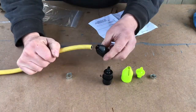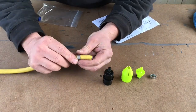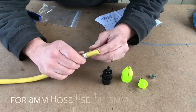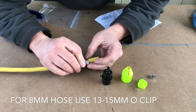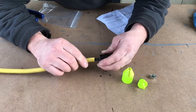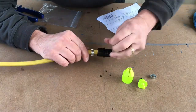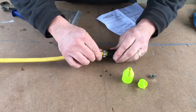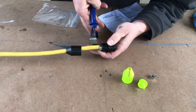Start by putting the collar on, then put your O-clip on. Because I'm using 6mm micro-bore internal, you use an 11-13mm O-clip. Then you put on your female connector. Push the hose right to the end. Push your clip right to the top, then tighten it up.